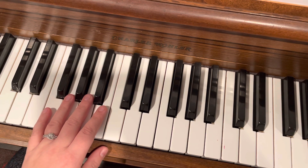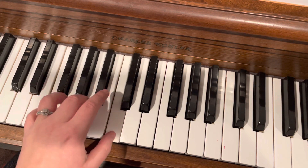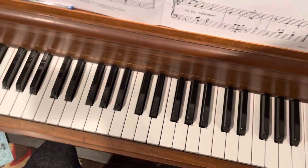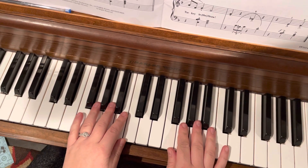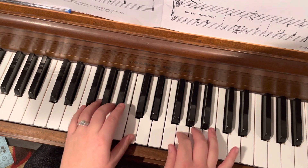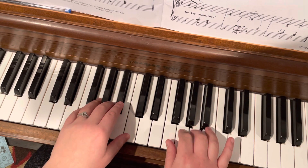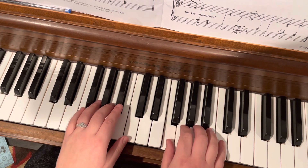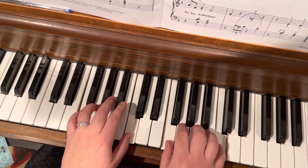So your left hand pretty much just stays here playing the I chord. So the whole thing sounds like this. One, two, three, three, four, three.